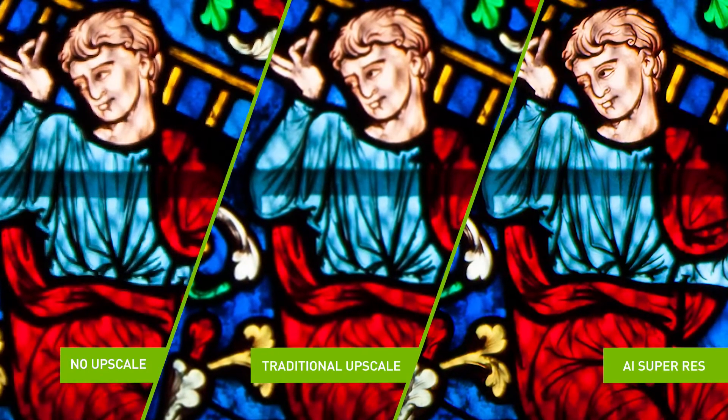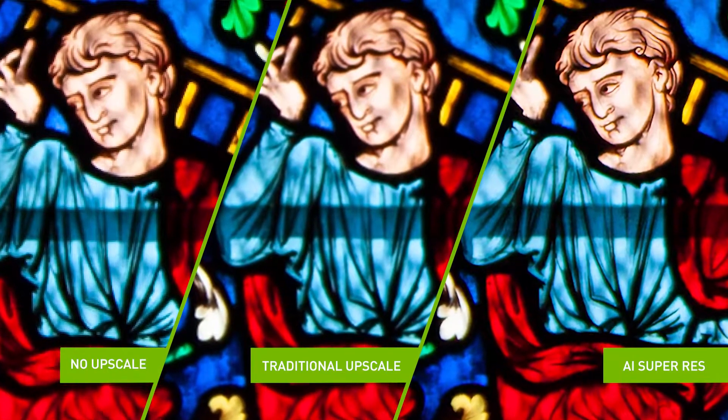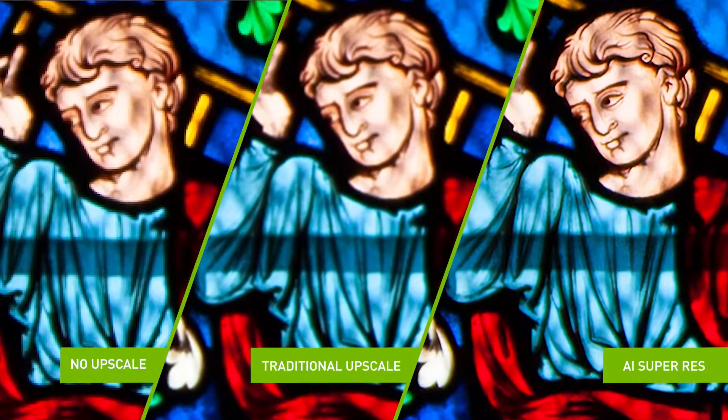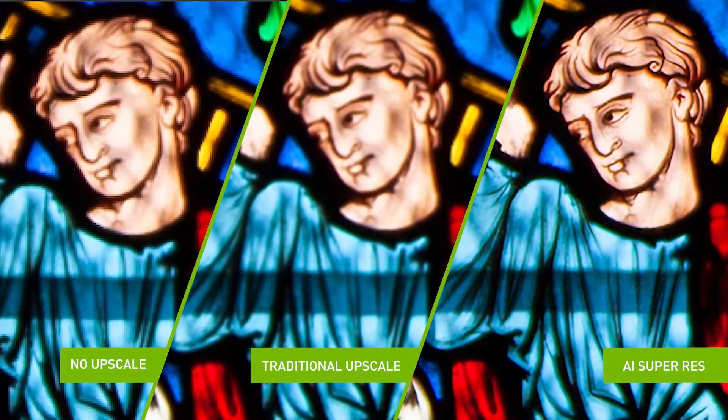A completely new way of approaching this problem is to use AI. By training an AI on millions of pairs of raw photos and enlarged RGB images, the AI is able to learn how to upscale images while retaining more detail and sharpness than traditional methods.